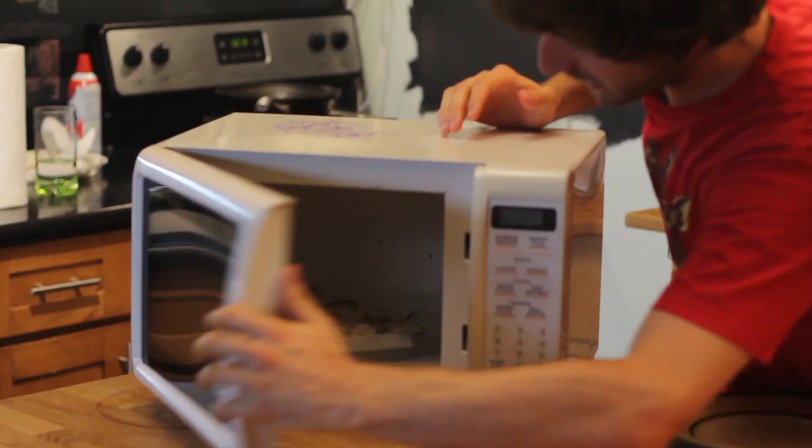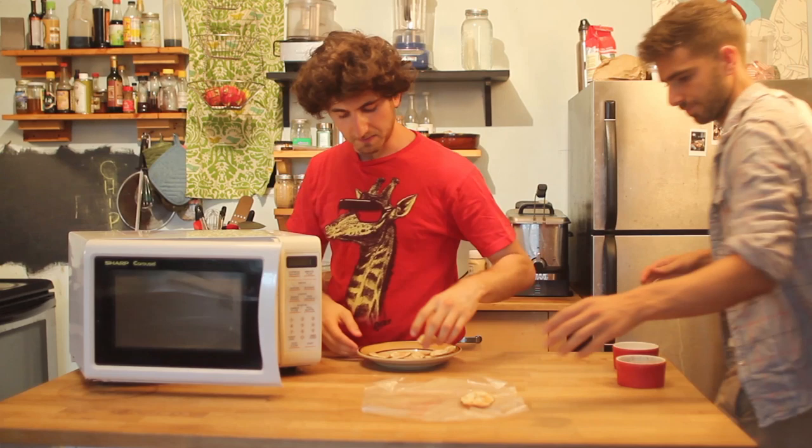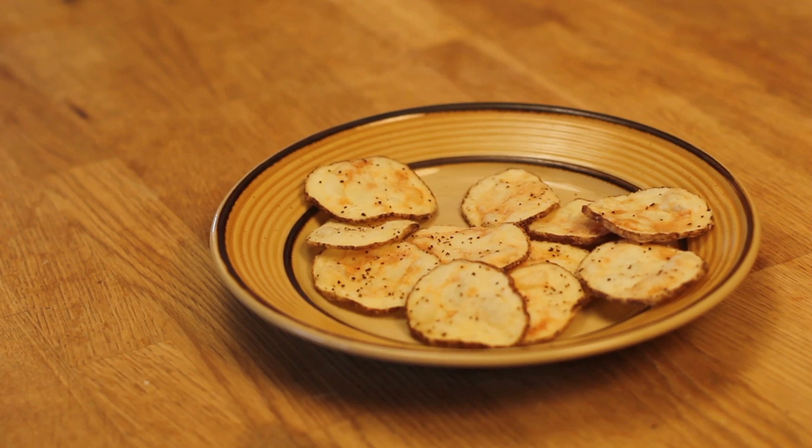What I've been doing is every two minutes I check them and give them a flip. Our microwave's kind of crappy so they've been in there about seven or eight minutes — yours might take less time. The important thing is that when you look at them, they look delicious. They look like kettle cooked chips. Let's get them out. Crispy!